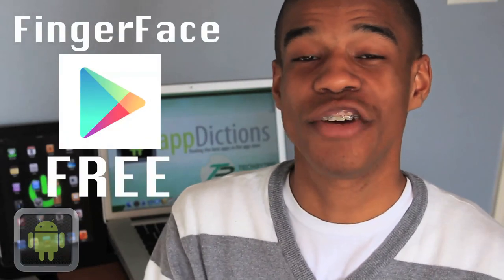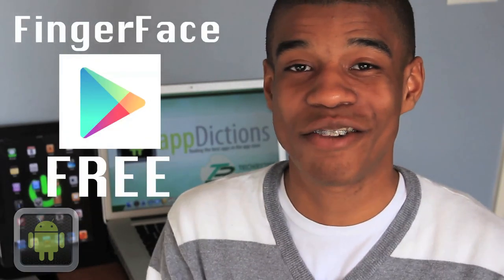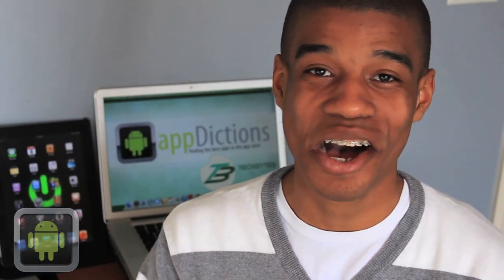Finger Face is available in the Google Play Store for absolutely free. And I highly recommend you go download this app to try it out right now. Thanks for joining me at AndroidAppDictions.com. And until next time, happy finger facing.